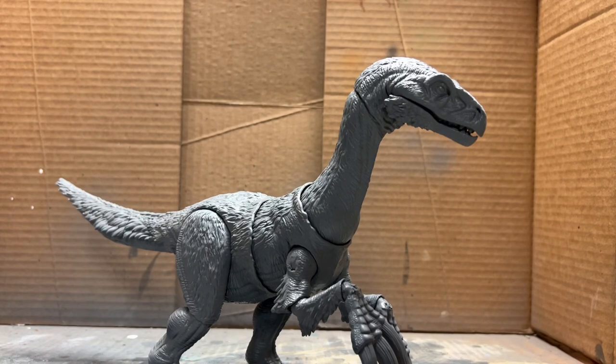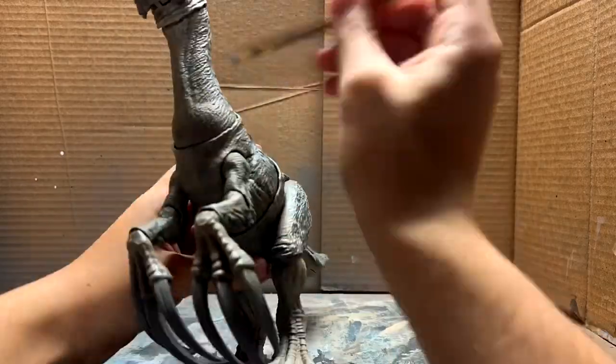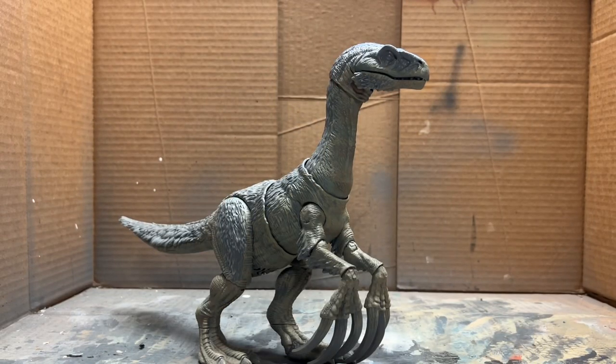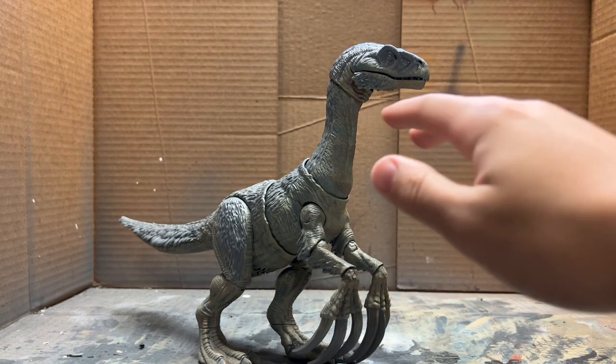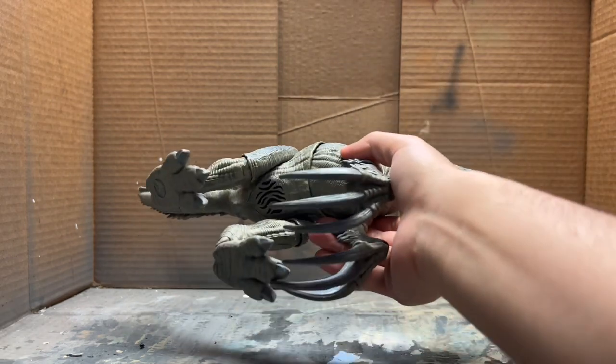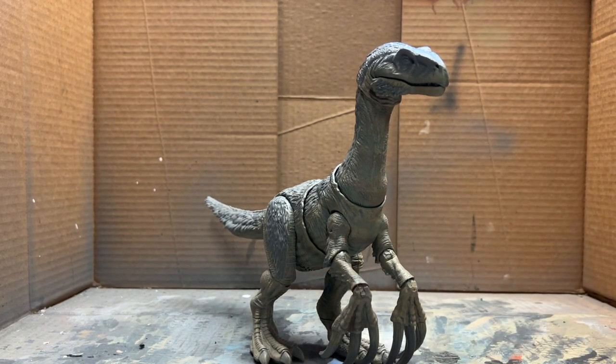The first thing we're going to do is dry brush the underbelly in a sort of tannish gray-green color. I've dry brushed a little bit of desaturated pink and blue tones to give it some color variation on the underbelly, as seen on the renders and the Jurassic World Evolution 2 version of this animal.